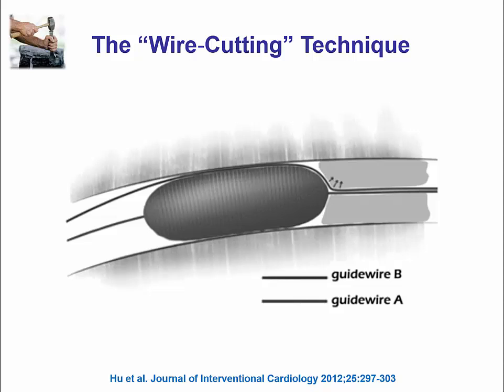A different technique is the so-called wire cutting technique to modify the plaque. This is done by advancing two guide wires through the occlusion. Then a one-to-one sized balloon is advanced adjacent to the entrance into the lesion, and the second guide wire is withdrawn while the balloon is applying pressure, effectively creating a cut into the proximal part of the plaque, modifying it and facilitating entry.